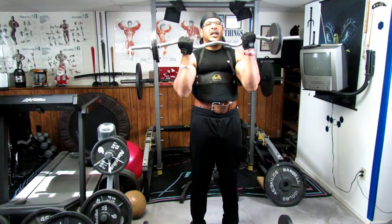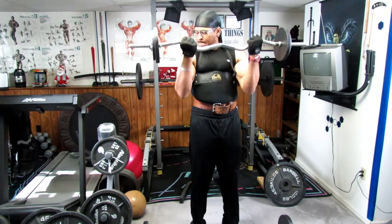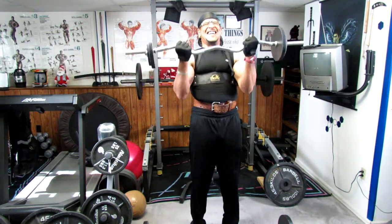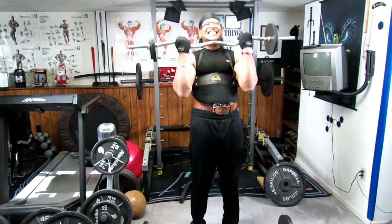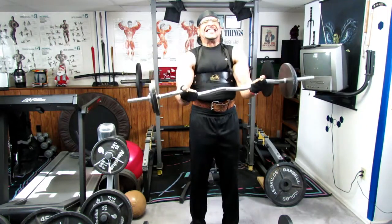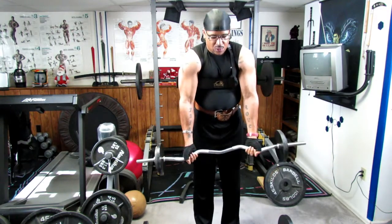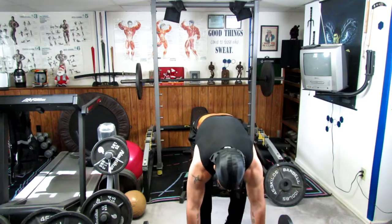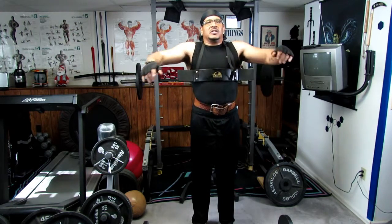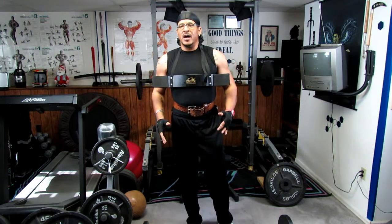These are just the small little isometric movements right here — just pulsating through the reps. Go ahead and sit it down. That was actually one set, one superset of how to use the arm isolator blaster.